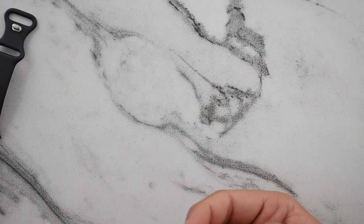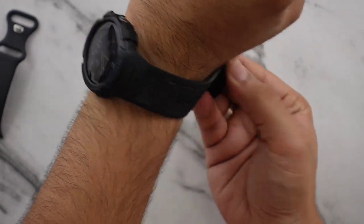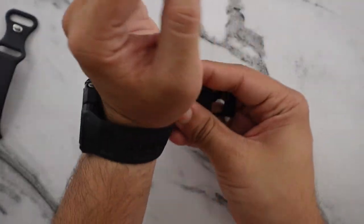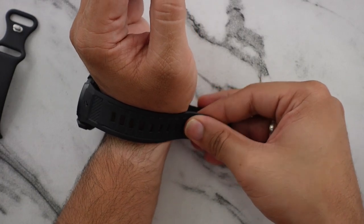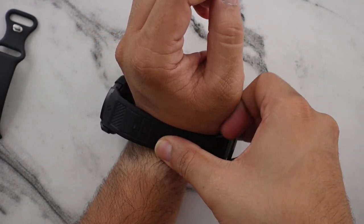I honestly think it looks — at least initial impressions — way better. I have to say, the material is not as flexible as I want it to be. It's kind of really rigid right now — it might just be because it's new, but I'm finding it hard to push in.